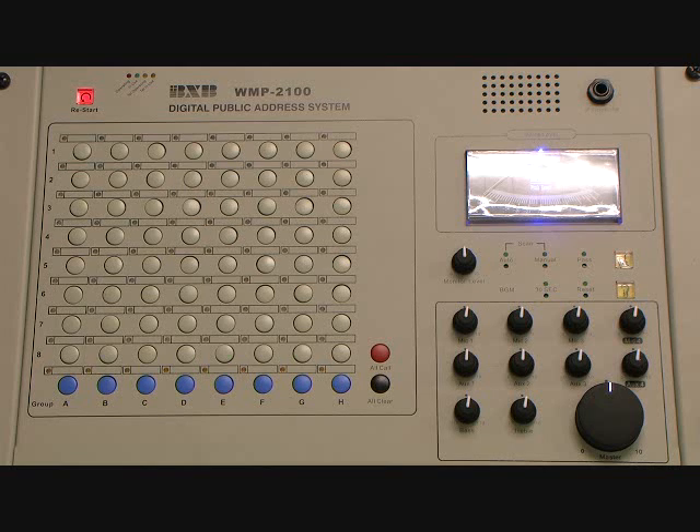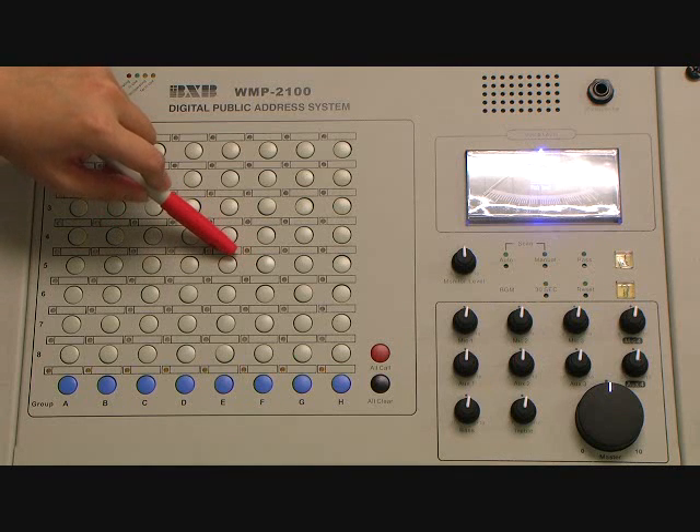When any remote zone is broken in, remote decoders will transmit a security signal to the main control unit. The LED will flash in red with rapid beeps when unauthorized people enter remote areas.